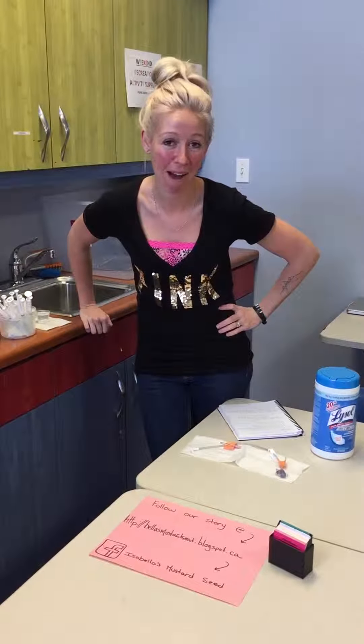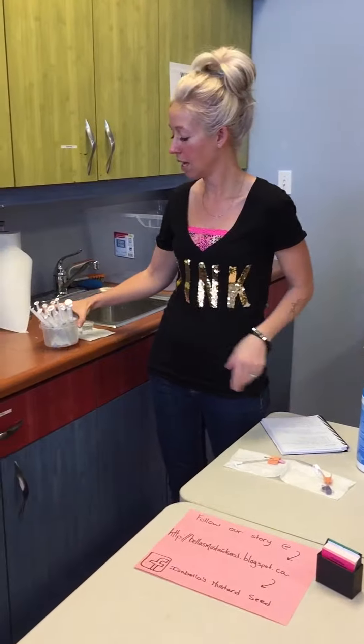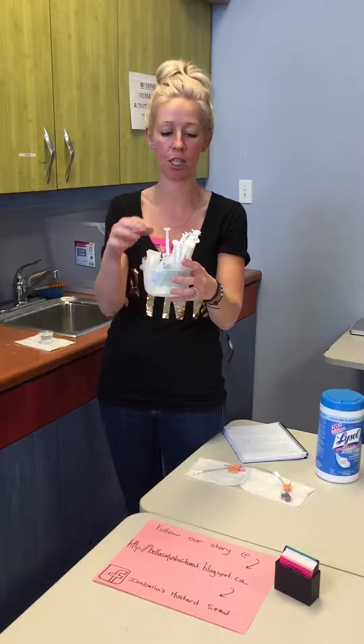Hello, welcome to Hospital Mom Hacks. Sorry it's been a while, but I have some more new quick videos. Today's video is about extending the life and getting more use out of your child's med syringes.